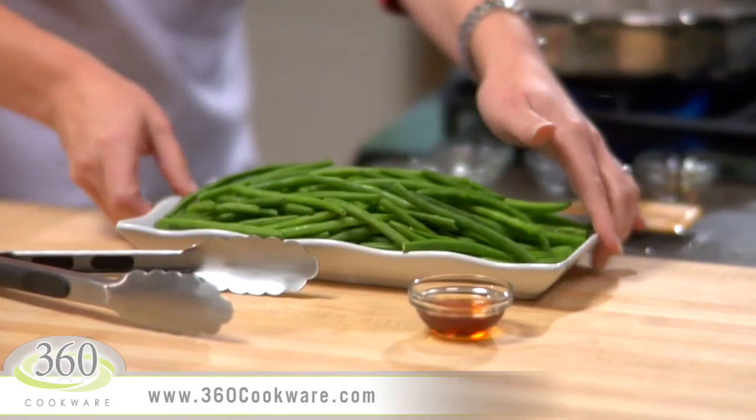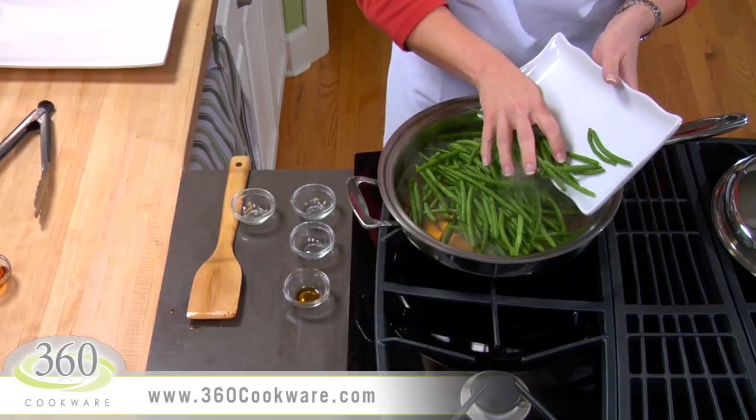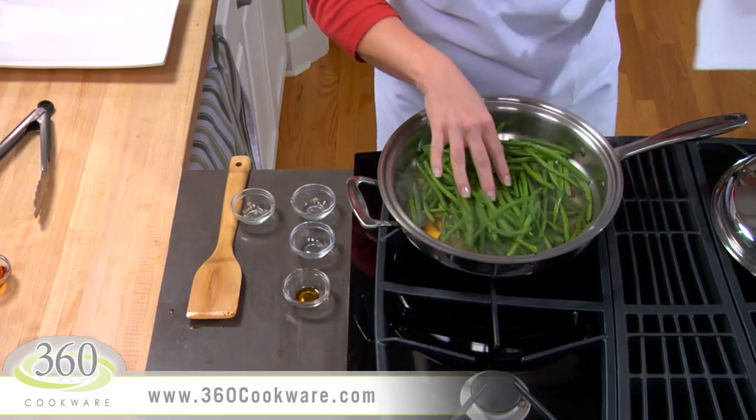Now add 1 pound of cleaned, fresh green beans and stir. You'll see this recipe will take no time at all.